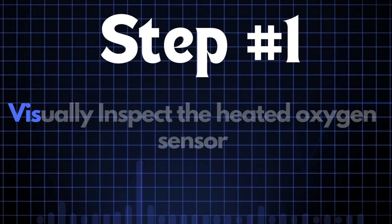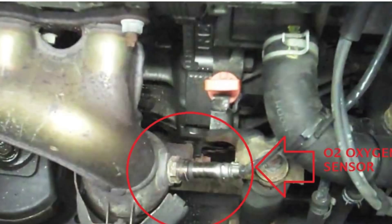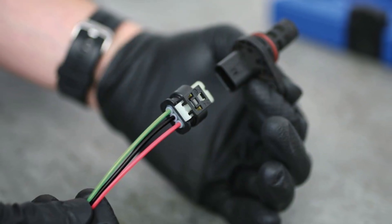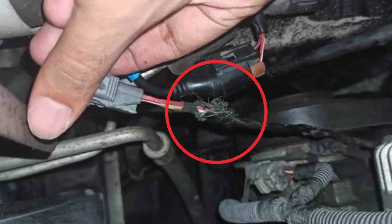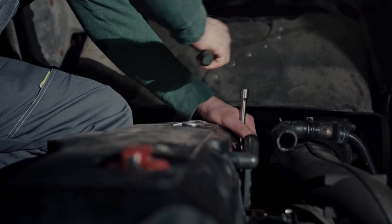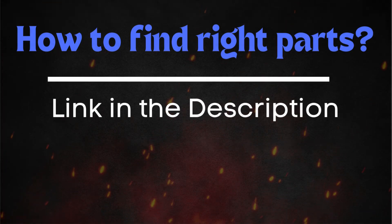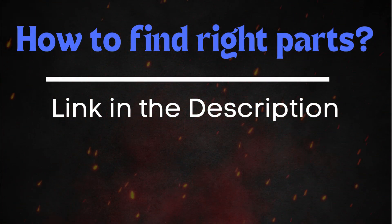Step 1: Start by visually inspecting the heated oxygen sensor. Carefully examine the sensor itself, along with the wiring and connectors. Look for any signs of physical damage, such as cracks, frayed wires, or loose connections. If the HO2 sensor appears to be damaged, it's best to replace it. Make sure to get the correct sensor for your car's make and model.